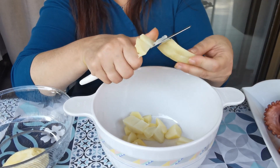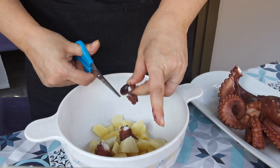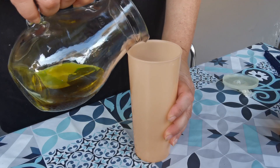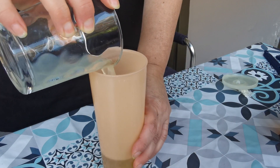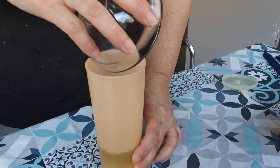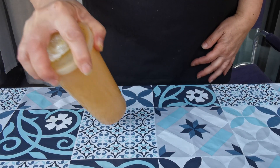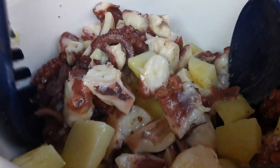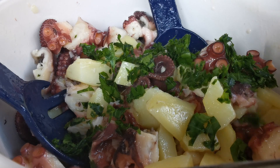Cut the potatoes and the octopus. For the seasoning, mix 60 grams of olive oil, 60 grams of lemon juice, and salt as needed. Add some cooking water of the octopus and shake. Add some parsley.